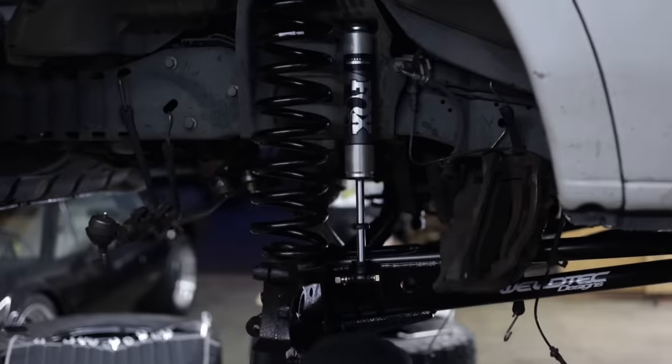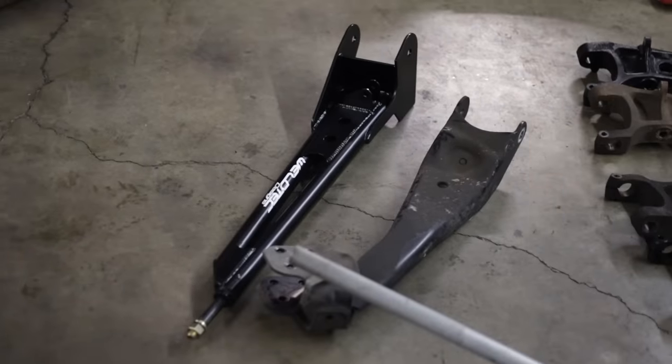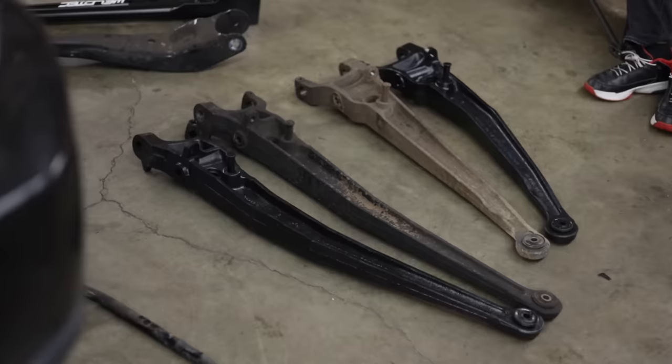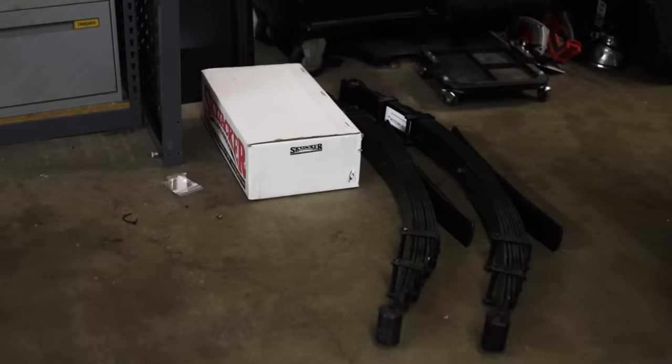I ended up looking at the Weld Tech Designs website and was going back and forth between their 3-inch and their 5-inch Baja Grocery Getter Kit. I ended up deciding to just go for it and get the 5-inch Baja Grocery Getter Kit with the Fox shocks and the Progressive Leaf Springs in the rear.